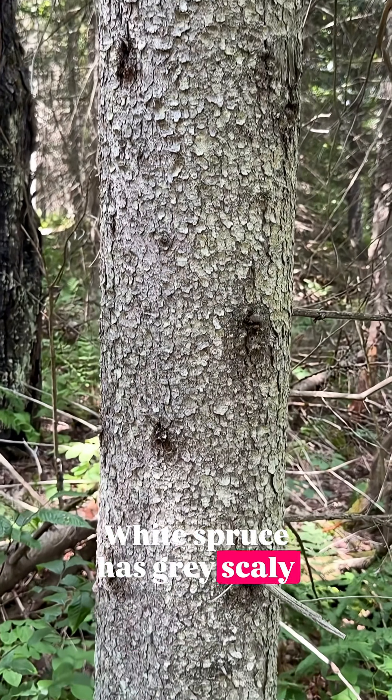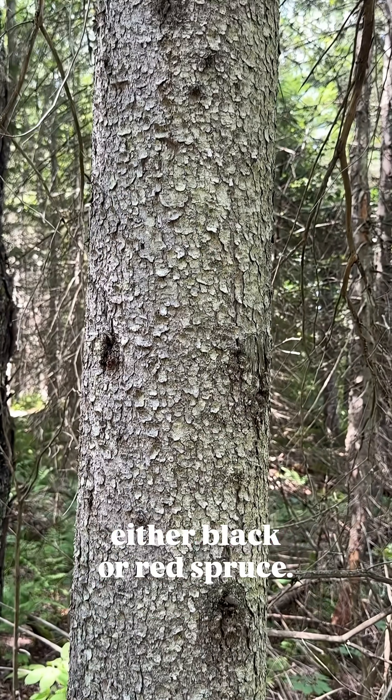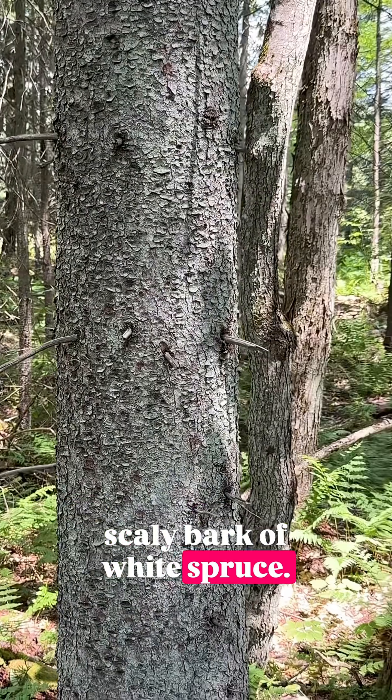White spruce has gray scaly bark, much lighter in color than either black or red spruce. I am walking through an old white spruce plantation. Here we have the light scaly bark of white spruce.